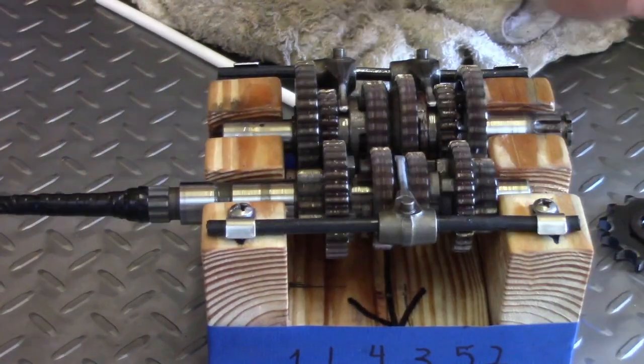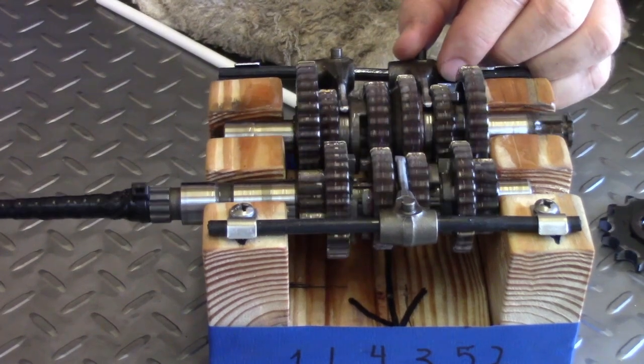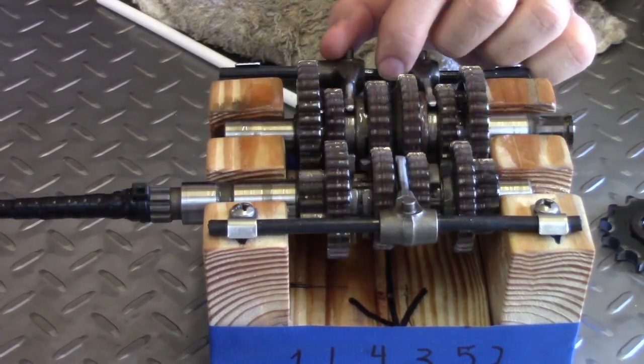Okay, now we're going to slide it back into neutral. Thanks for watching — we ask that you share, like, and comment. Join us soon for the assembly of this Yamaha TTR 225.